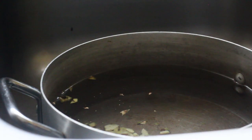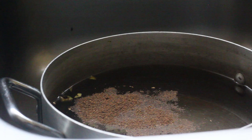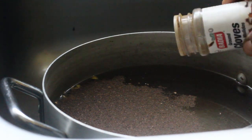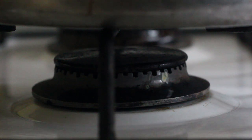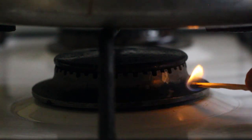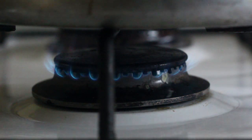Next we're going to add the oil spice, and then we're also going to put some cloves — some ground cloves. At this point you can now put the juice on fire so that the spices can boil and infuse into the water.